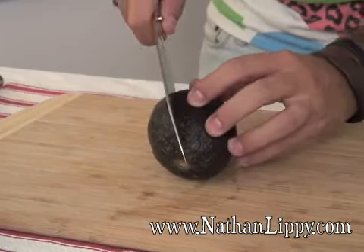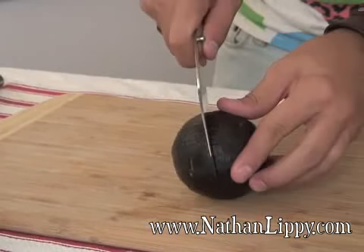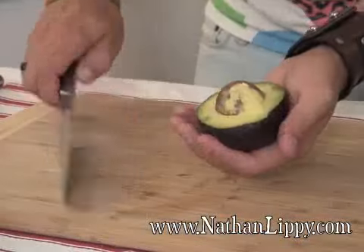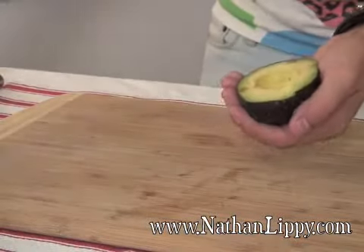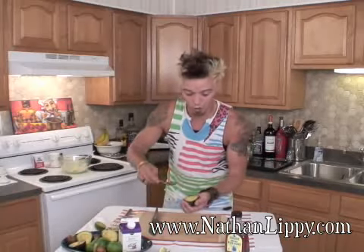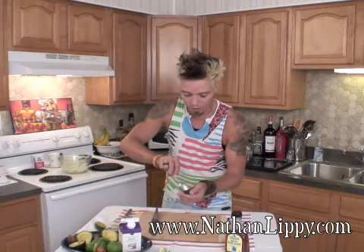Well, this is how it works. You're going to take your avocado, slice it in half right down the middle. Then you'll notice that little seed right on the inside. Take your knife, you're just going to pop it right in the seed, give it a twist, and get rid of it. Then we're going to take a large spoon and scoop it all out right into our bowl.